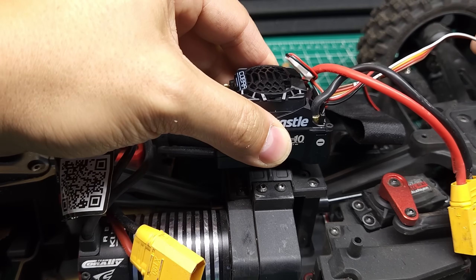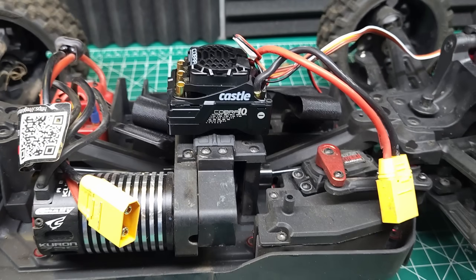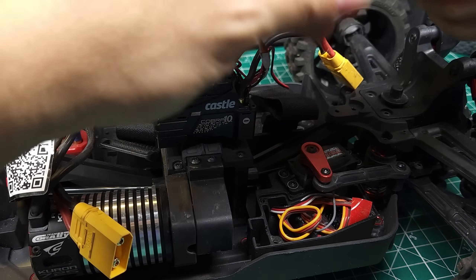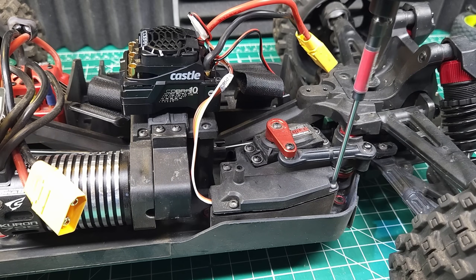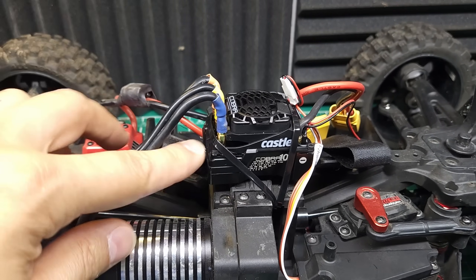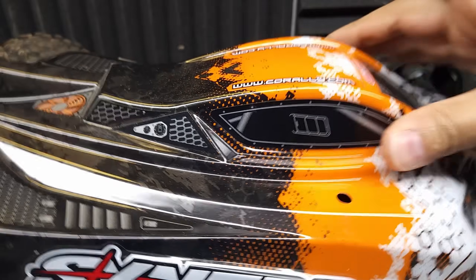Obviously this is just going to be a temporary install, because 6S on a 1/8 scale buggy is definitely not what this ESC is designed for — but I want to see just what it can handle. This isn't normally how the ESC would be mounted nor wired, but this is just temporary so I don't feel like taking all this apart. I think that looks sufficiently sketchy now. Keep in mind if this thing blows up, it's my fault, not the ESC's fault — this is not what it was designed for. That being said, let's throw a 6S battery in this thing and see what it can really do.